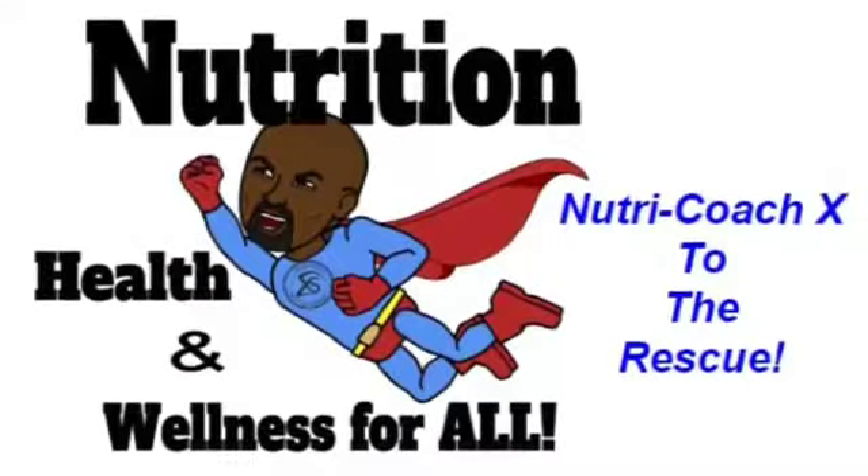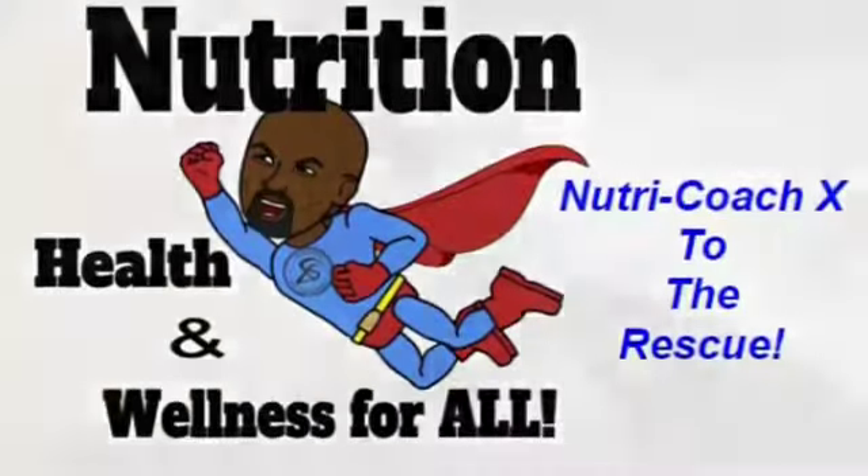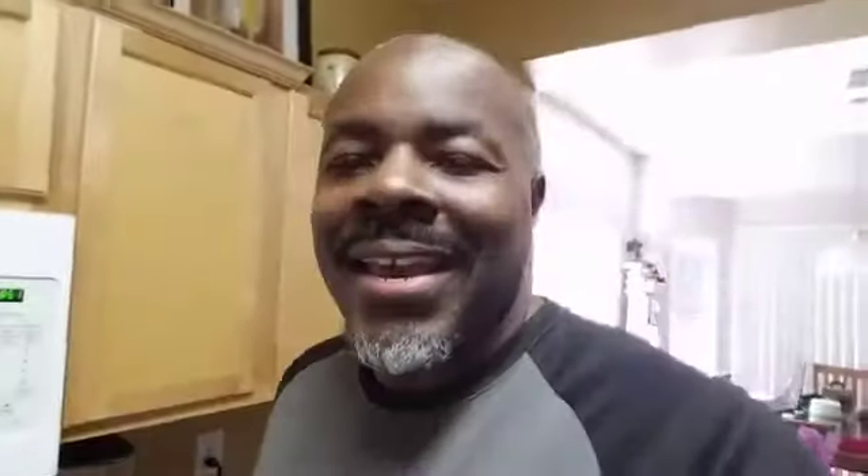Hey guys, Xavier Smith aka NutriCoachX. I want to welcome you into the Mr. XL Smith Fitness kitchen, and I'm about to show you a piece of heaven.